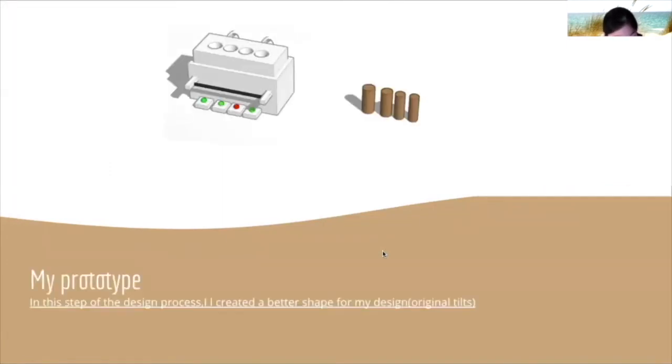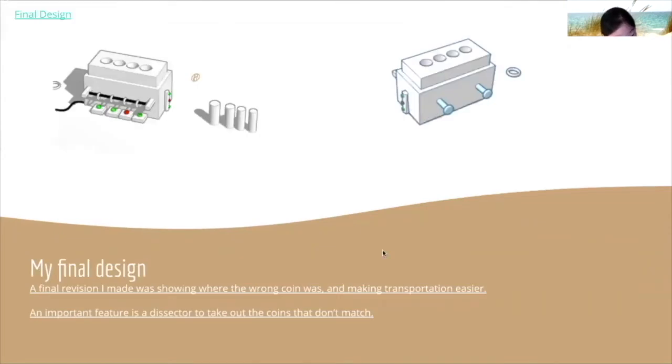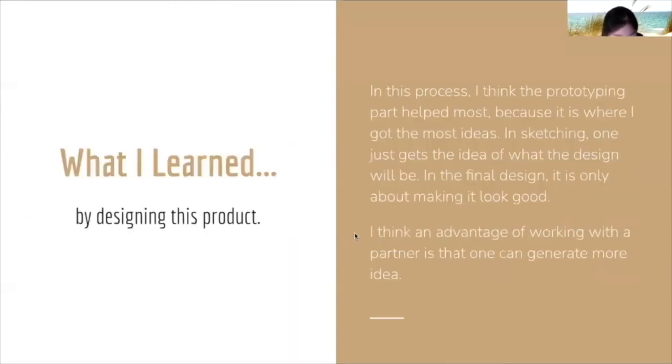This is my first prototype, and something I changed was the general shape so that it's sturdier. This is my final design — a final revision was showing where the wrong coin was on the bar on the side. An important feature is dissecting it. Something I learned was that the prototyping part helped best because I kind of knew what the idea would be in the sketch, and I made it look nicer in the final design. An advantage of working in partnerships is that you can generate more ideas.